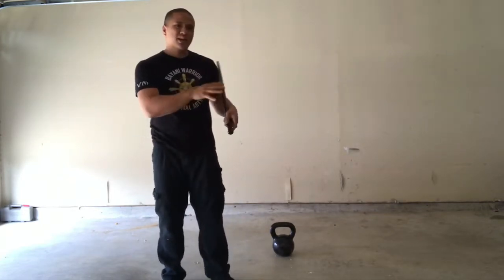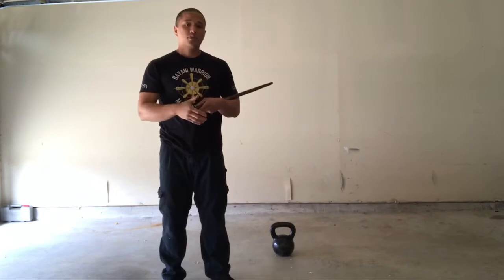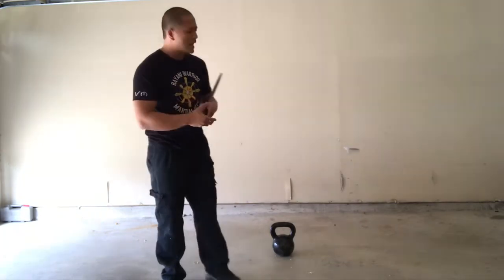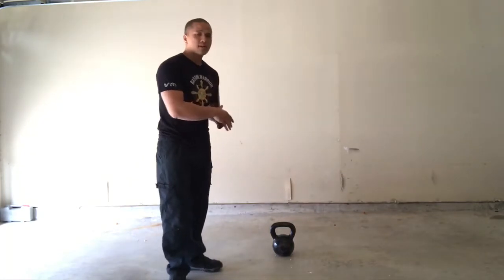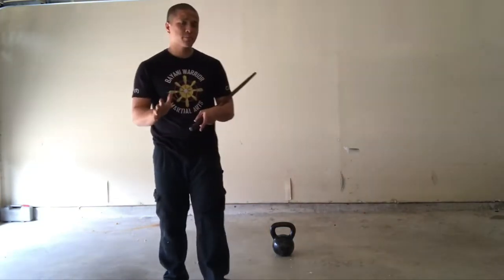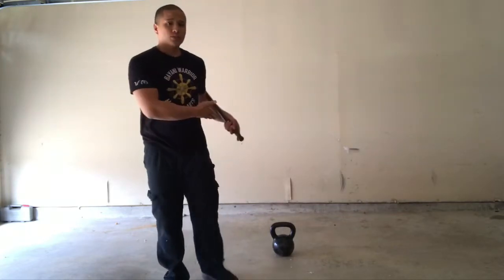So I want to cover an exercise that I actually like to do. Usually, especially if I'm in a time crunch and I don't have a ton of time, I'll do this particular exercise. What I'm using is a 40-pound kettlebell. You don't necessarily need to do this with a 40-pound kettlebell, but I personally like this weight for this exercise.